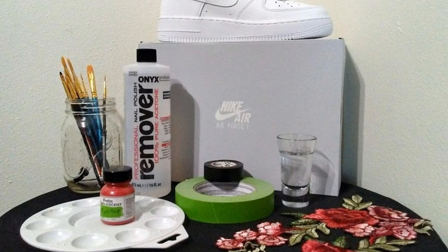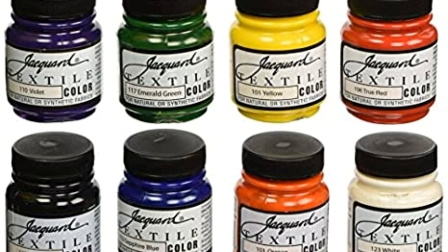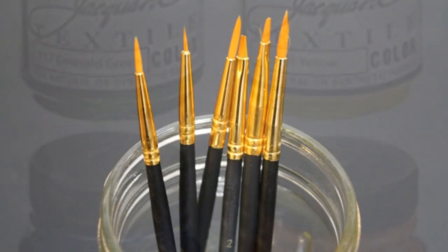Tip number one: Supplies and tools — do your own research. When it comes to supplies, do your own research. You don't always need the most expensive tools or supplies. I do suggest that you get the best products that you can afford, but just don't fall for the hype. Don't rely on these companies or influencers to make purchasing decisions for you. Test out different products and tools for yourself. If you are a new shoe artist, you may have to use more expensive tools and supplies until you master them, but once you do, venture out and try other products.